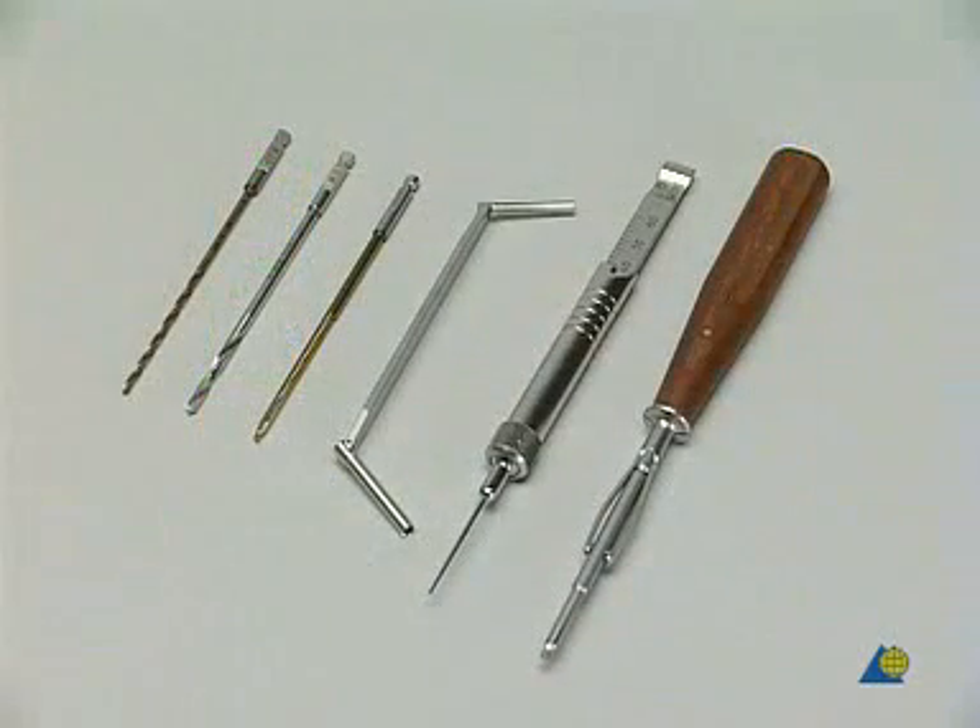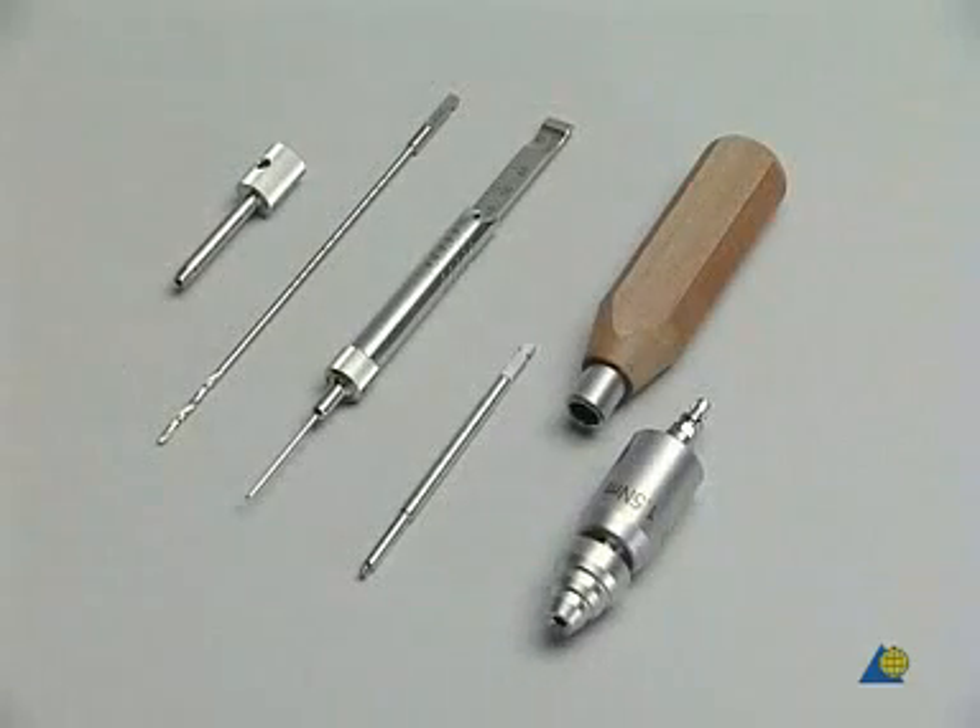To insert the lag screw, the 2.5 millimeter and 3.5 millimeter drills, the 3.5 millimeter tap, the 3.5/2.5 double drill guide, the depth gauge, and the small hexagonal screwdriver are required. To insert the locking head screw, the following instruments are available: the 3.5 LCP drill sleeve, the 2.8 millimeter drill, the depth gauge, the screwdriver shaft, the torque limiter, and the handle.